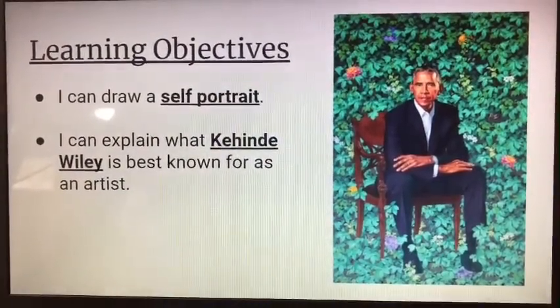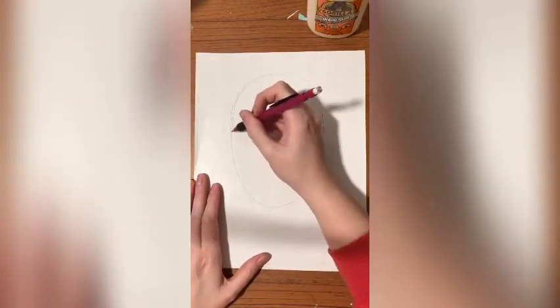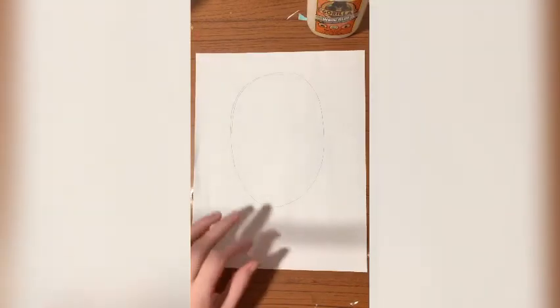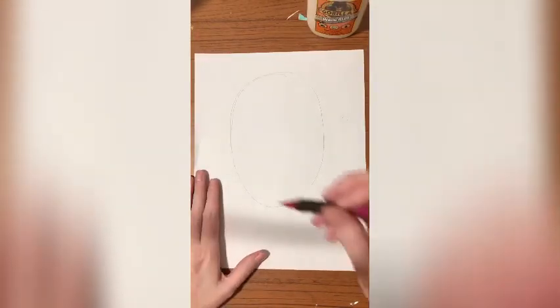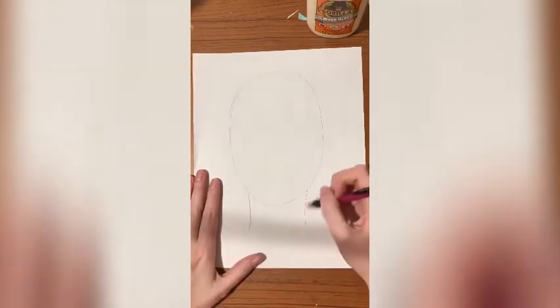Go ahead and check out the next part of this video. Today we are going to learn how to draw self-portraits. I did some lessons with kindergarten and first grade, and I'm sure some of you might remember doing some of this before. We're always going to start with a nice big oval. Remember, we're going to draw ourselves today — we're not going to be copying Mrs. Torres. So make yourself a nice big oval.